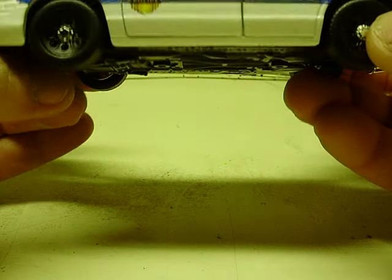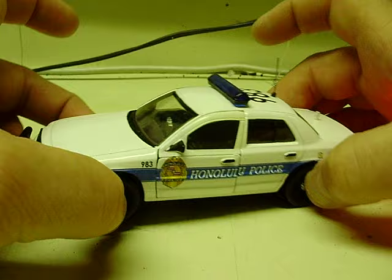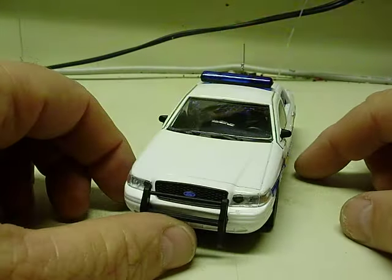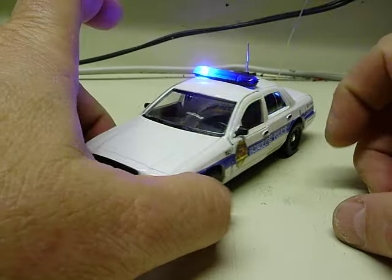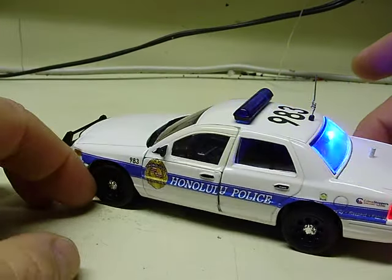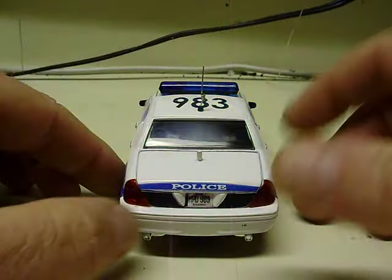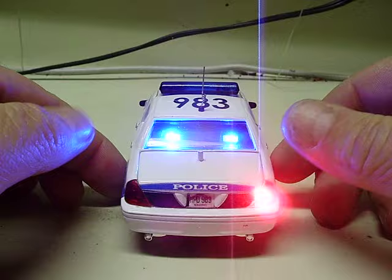The rear deck lights are the only ones not controlled by the circuit board. We'll go ahead and turn this on. You get your headlight strobes — you can see the strobes and the light bar on the roof — and of course your rear window strobes.